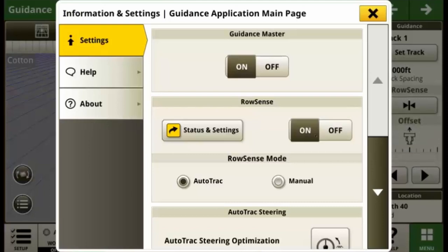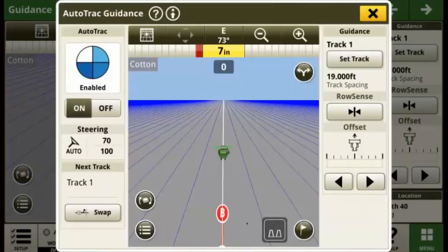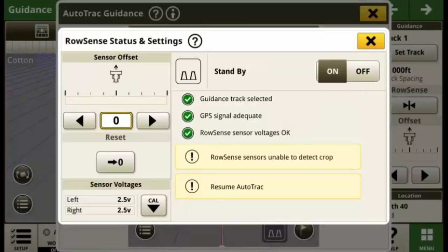Navigate back to the main guidance run page by closing the overlays. You'll now see a RowSense status indicator in the bottom right of the screen. Touching this indicator gives you more information about the current status of RowSense and a diagnostic checklist, which will show any prerequisites that need to be met for RowSense to operate. Within the RowSense settings page, sensor offsets can be applied to optimize the machine's position within the row. If you're experiencing undesirable guidance performance, we recommend completing a RowSense sensor calibration, which can be done by selecting the CAL button at the bottom left and following the instructions.